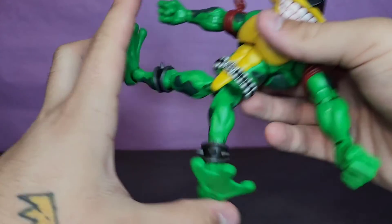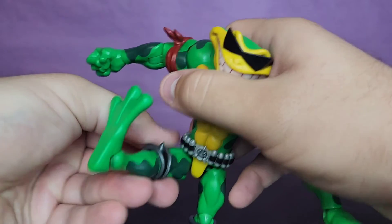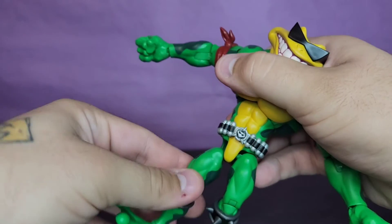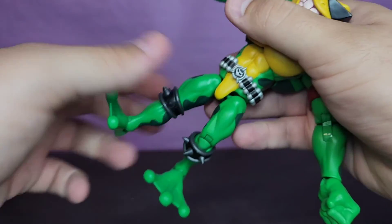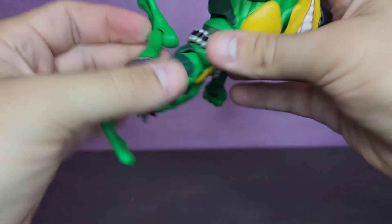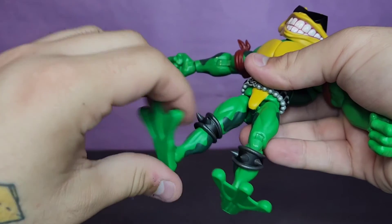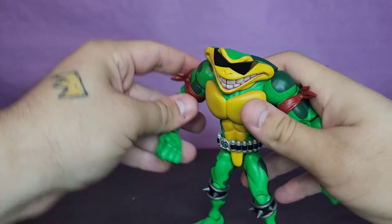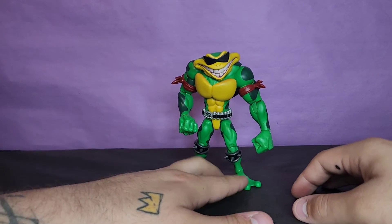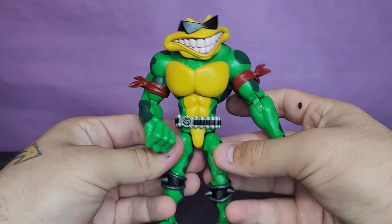The hips are loose but they go out on drop hinges — I think that was a terrible idea because even without the drop hinge it's going to go forward, back, and out. I don't really know what the drop hinge adds here. Stop doing drop hinges, all companies. Double-jointed knees that are a little loose, and the ankles go up and down and pivot — also a little loose. That's my biggest complaint. These figures are surprisingly fun but they just need a little bit tighter joints.